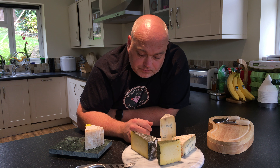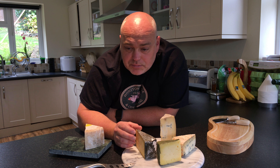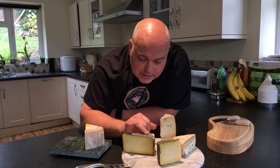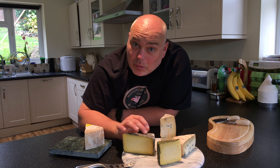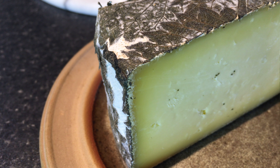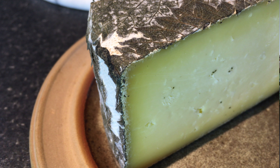Once the curds have settled in the moulds and the cheese is able to hold its own shape, it's put in brine overnight — salt water overnight. Then the leaves are added later in concentric whorls, so there's someone whose specific job is putting stinging nettle leaves onto cheese. If you look really carefully, you can actually still see the very fine hairs of the stinging nettle. They don't sting at this point, by the way.